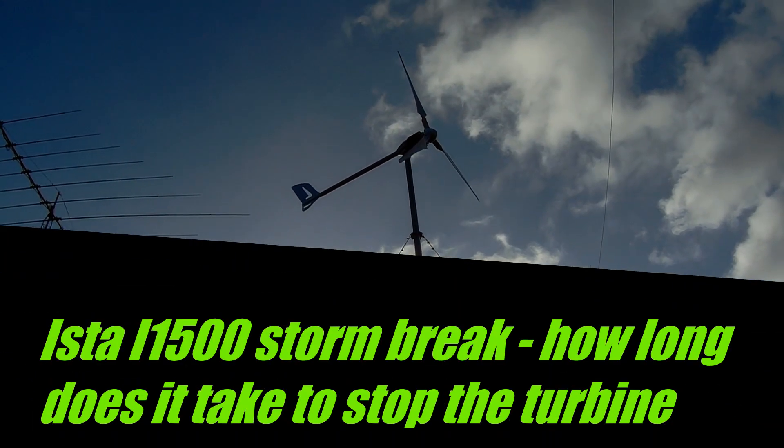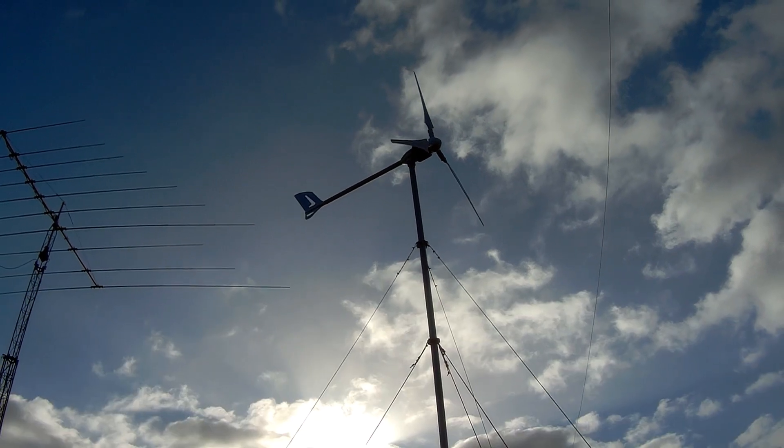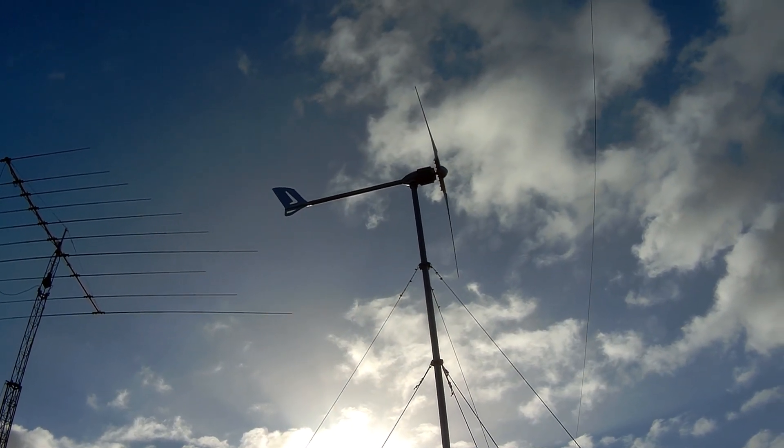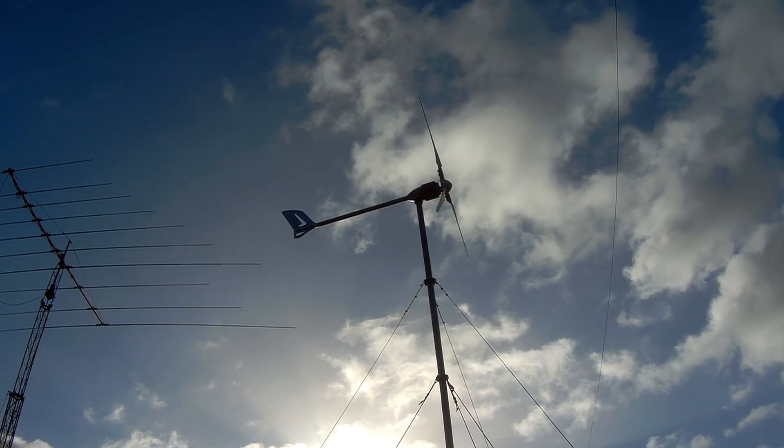Hi folks, just a quick video about the Easter Breeze i-1500 on a very windy day. Actually it's into the brake, so let's see how fast it starts and how fast it breaks down again.